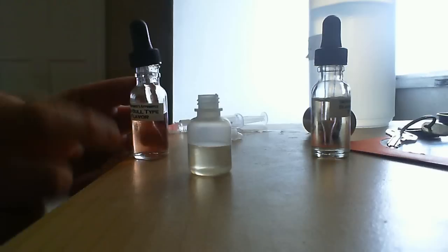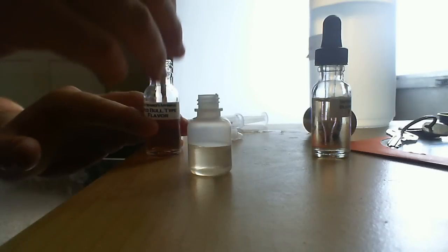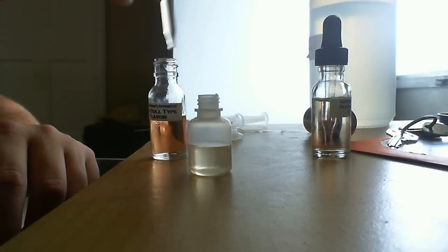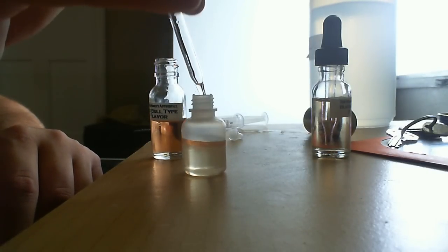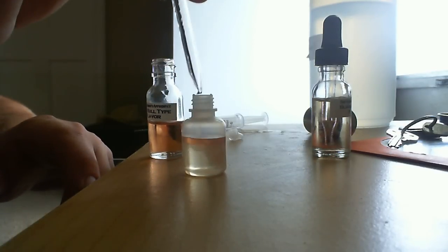So this is actually the blueberry flavor — it's in the Red Bull bottle because I filled it in the wrong bottle, wasn't paying attention. So this is blueberry. It has a slight tint to it. It's a natural plus artificial flavor. I'm adding three drops.